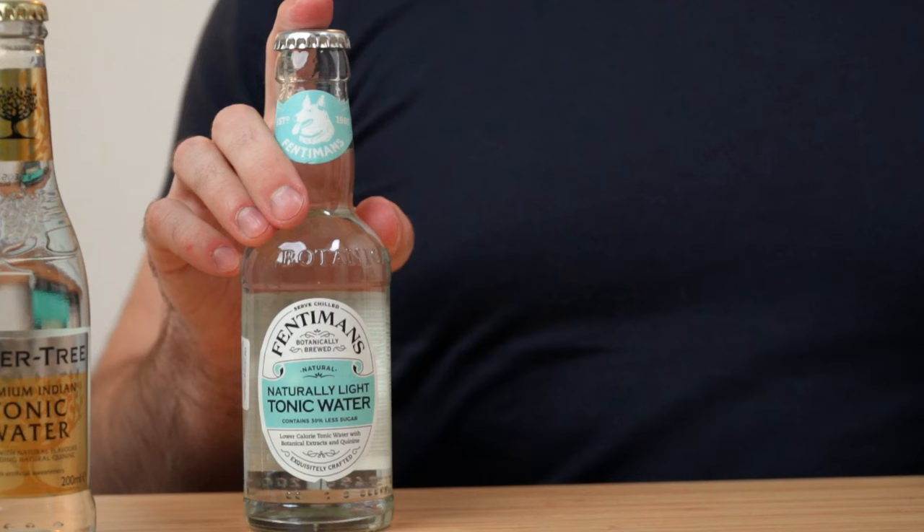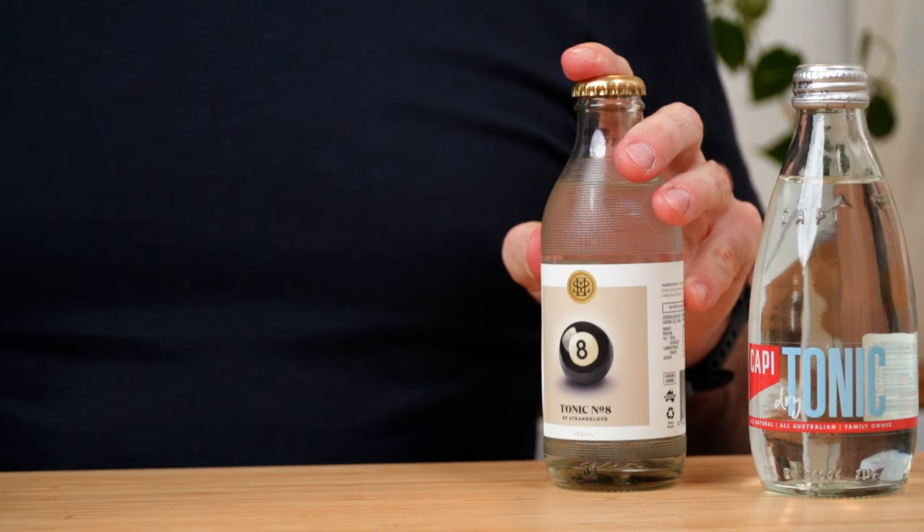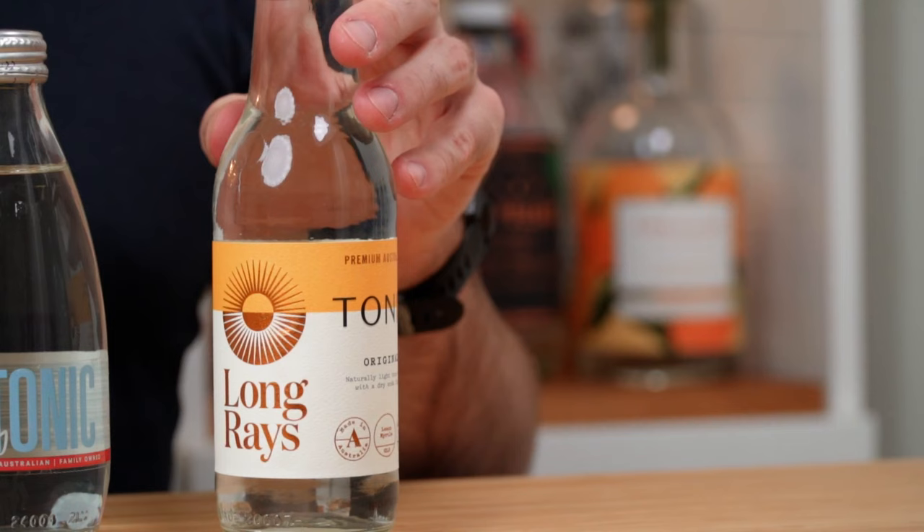An honorable mention must go to Fentimans Tonic Water, which is probably the next most iconic premium brand after Fevertree — I've got their light tonic version here. For my Australian viewers, there are some absolutely amazing brands being made right here in Australia. Capi is probably the best all-rounder, sitting alongside Fevertree and Fentimans. Strangelove I find super interesting — it's one of my personal favorites. It has a more interesting, incense-like character to it, the number eight tonic water, so make sure you pair it with the right gin. And finally, Long Rays is absolutely delicious, really developing a cult following as a gin lover's choice. It's a little lighter on flavor and goes great with pretty much any gin, letting all the botanicals shine.